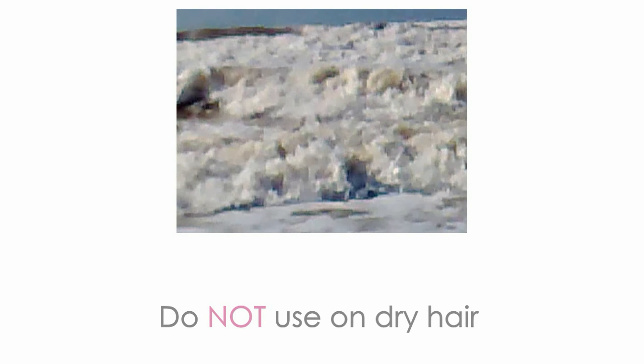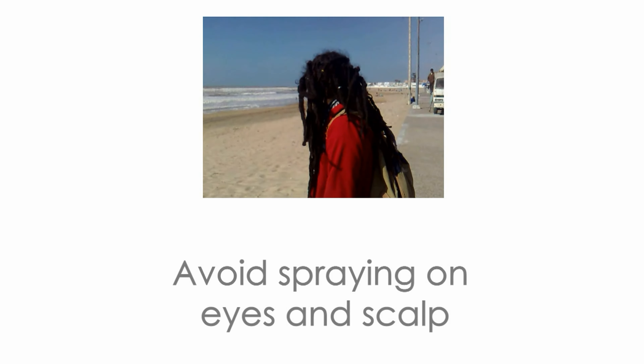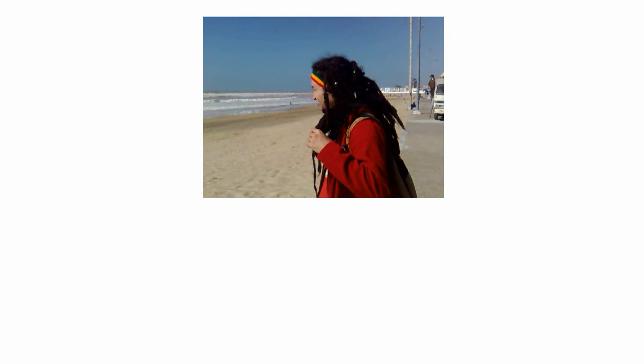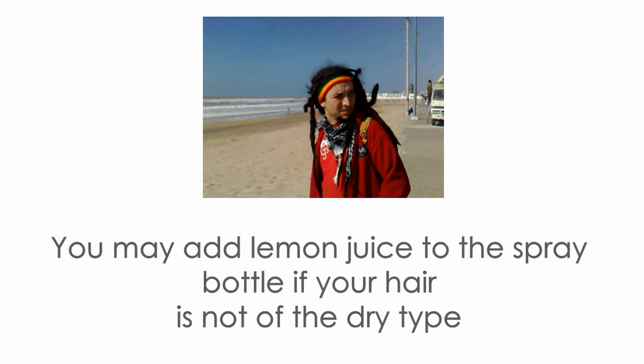If your hair is of the dry type, avoid sea salt as it may dry it more and that would damage it. While spraying, avoid your eyes and also avoid the scalp — having salt on your scalp might be irritating.